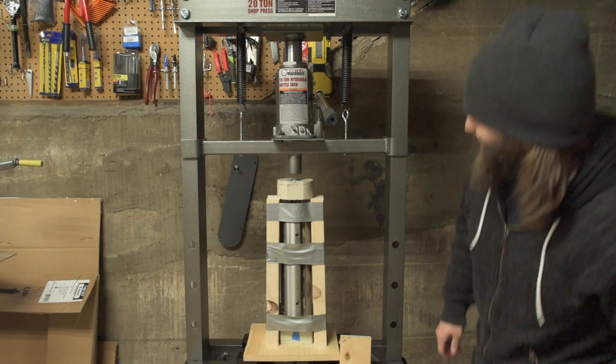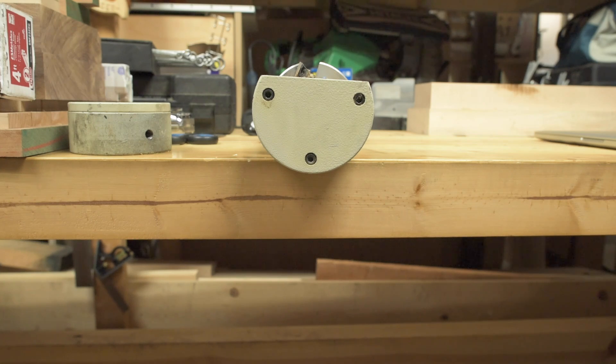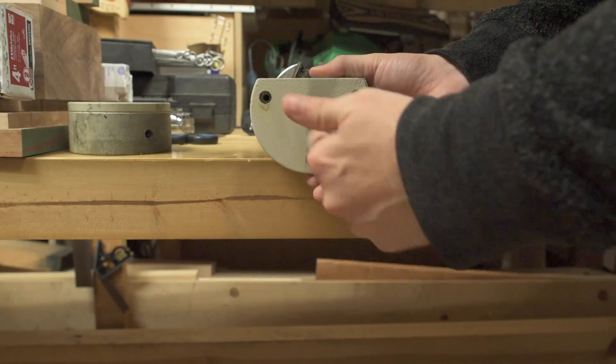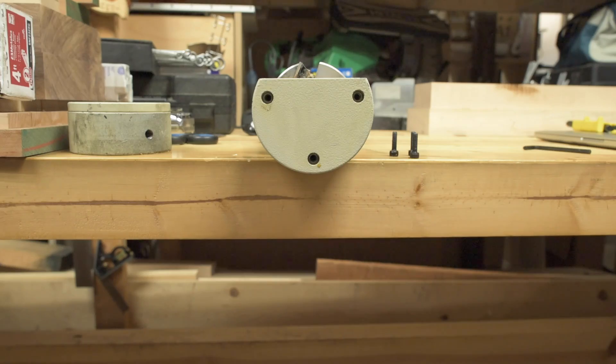Step 23: have an assistant hold the cutter head so it does not suddenly drop, then press the cutter head shaft off the rear bearing block — we just did that. Step 24: remove the three cap screws that secure the front bearing block cap, then remove the cap with a standard screwdriver. Let's do that.